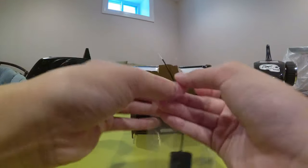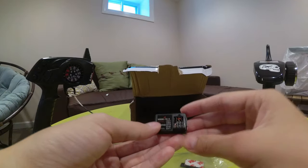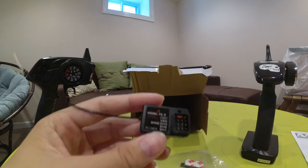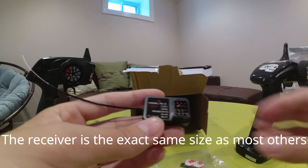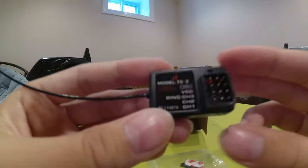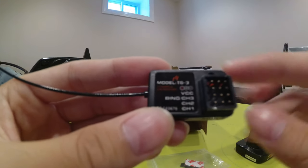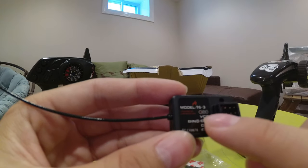For some reason the bag is open, but it's fine. This receiver is small, I think it's smaller than the Flysky receiver. Really long antenna, if you guys could see. The model is TG3, and that's the bind plug in channel 3.